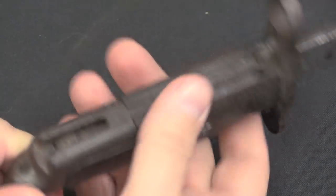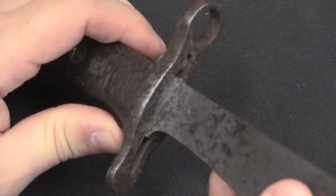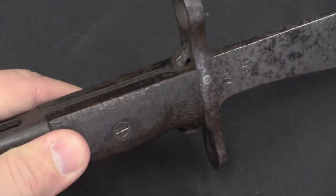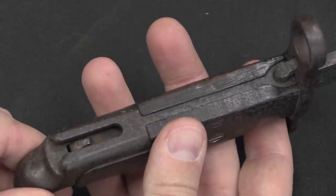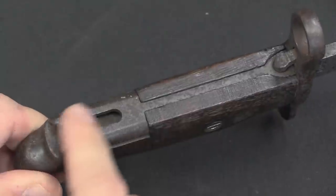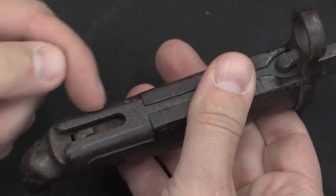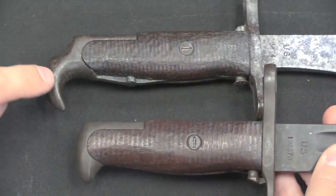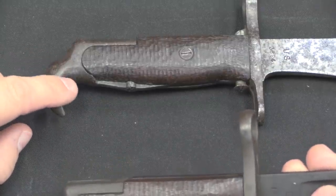The locking mechanism on these is the same as the standard Springfield bayonet. There's a spring-loaded plunger here, and it operates two things: there's a catch on the front that locks into the scabbard so the bayonet can't fall out. Scabbards for the Bolo bayonets are even more scarce than the bayonets themselves — they were canvas and didn't tend to survive a long period in the Philippines. The spring-loaded catch also operates the locking catch on the back end, which slides over the lug on the rifle and locks it in place.